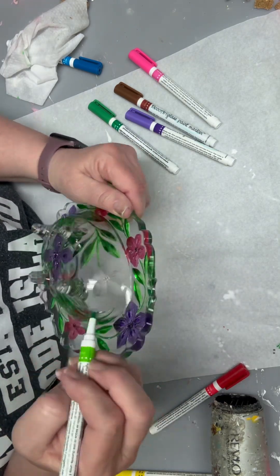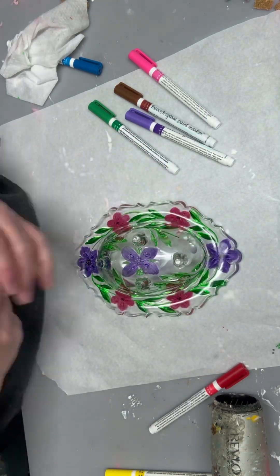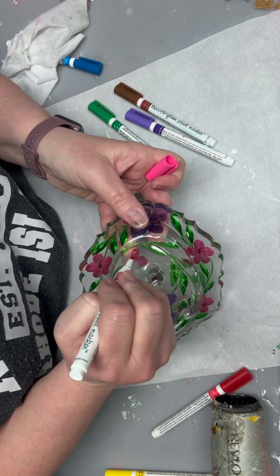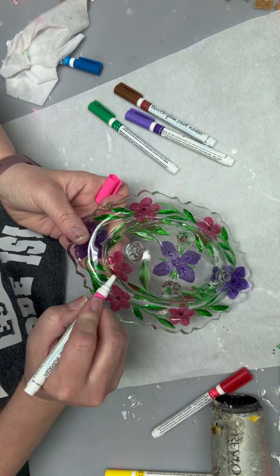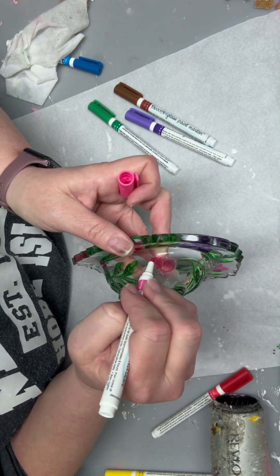I just messed up a little bit, so I was able to wipe it off very easily. It's not hard to do at all. I'm just going to set it up again with the hair dryer after I get these little brown pieces on the middle there. It doesn't show much, but it's just a little bit of contrast for the center, and that's what's cool about it.